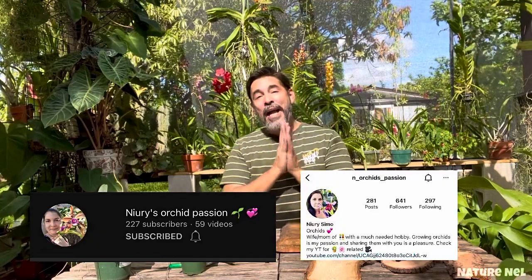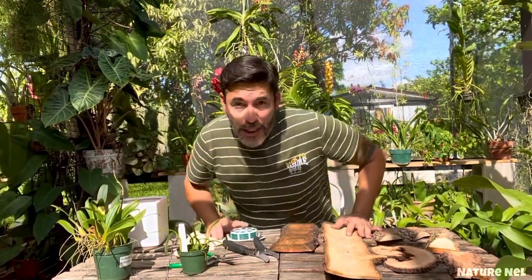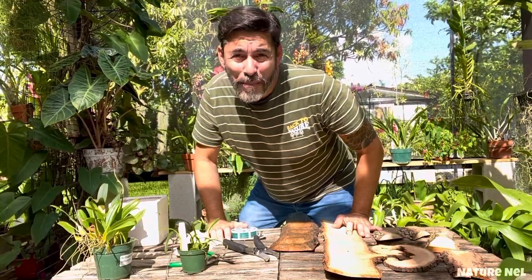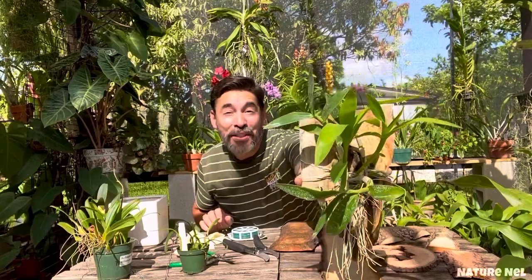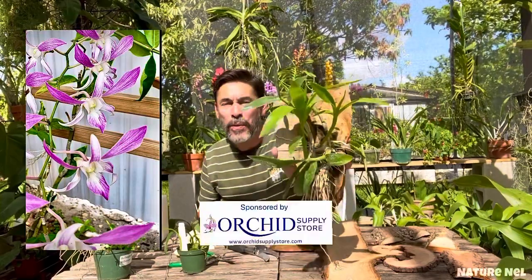This is a dendrobium my viewer Nudie gave to me. She's also a collector, has a YouTube channel and Instagram and has amazing stuff. She gave me cuttings of her dendrobium from one of the shows at Ofi's, and I put it on a piece of wood. I had it in a little cup and decided to just put it bare root. I'll show you how well it's doing.